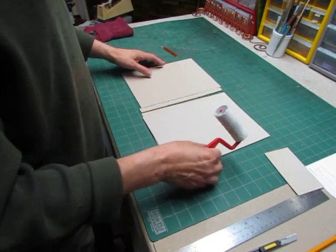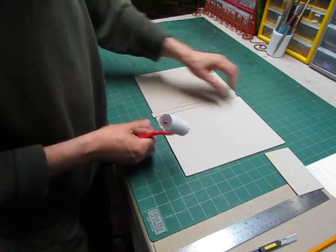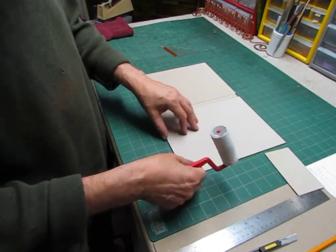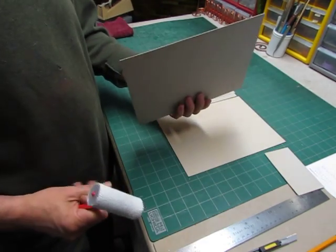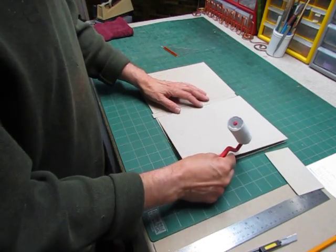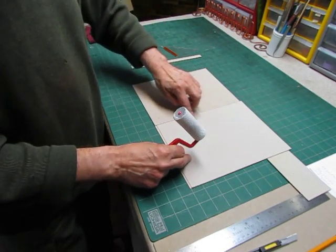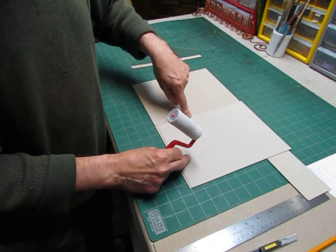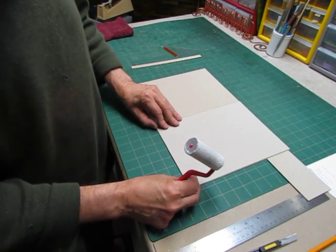For the inset I need to have the board being exactly the same thickness. So what I've done is I have a thinner, lighter weight board here, and then a very thin board from which I will cut the inset. Together you can feel that they are the same thickness, so there won't be any difference in the final portfolio between the front and back board.